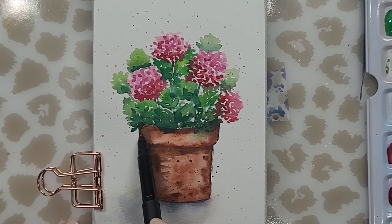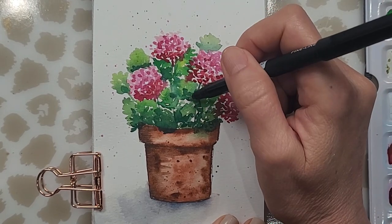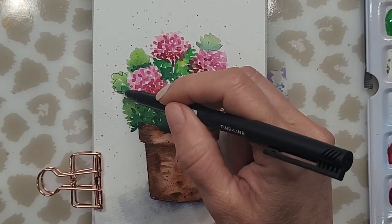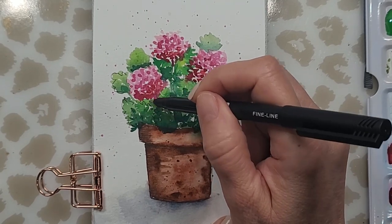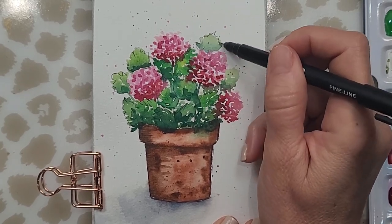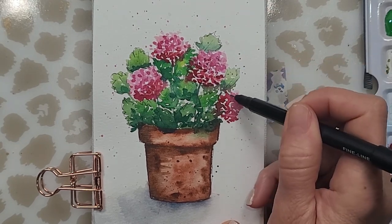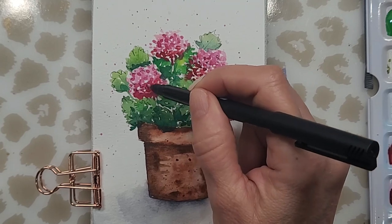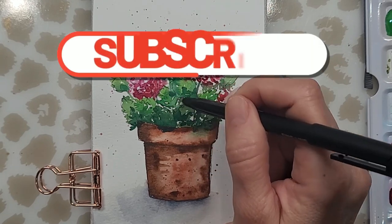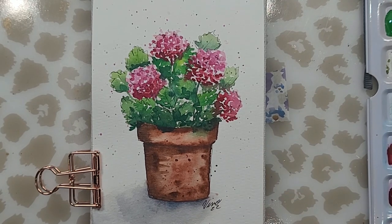Make sure that everything is completely dry before you start doing this because these fine liners are water-based and if you use them in wet areas they will bloom. I'm just defining my leaves a little by outlining very loosely, just scribbling the shape of a leaf and adding a little vein here and there. In my flowers I'm just creating a few little loops to indicate petals — keeping it very simple. I hope that you enjoyed this painting and that you give it a try. Please don't forget to like, comment, and subscribe, and I will see you in the next video — thank you so much, bye!